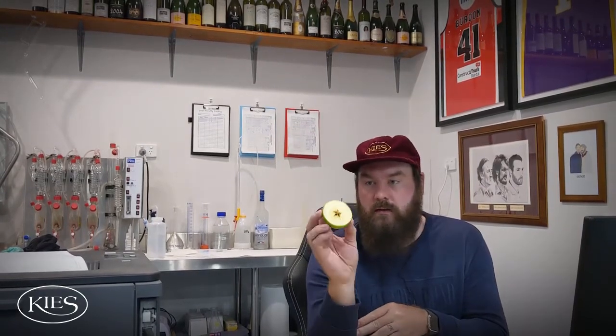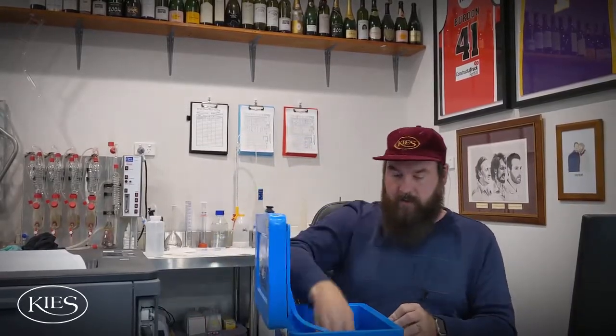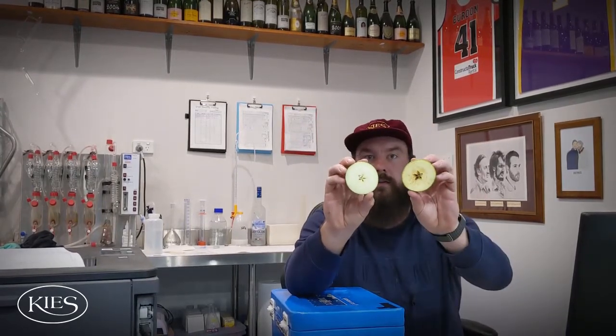So this morning I've done a little experiment to show you what oxygen does to juice or wine. I cut an apple in half and left one half outside — you can see that it's gone quite brown and oxidised. I put some dry ice in this esky and put the other piece of apple in here, and you can see that it hasn't oxidised or gone brown. So there's the difference there.